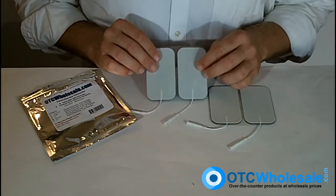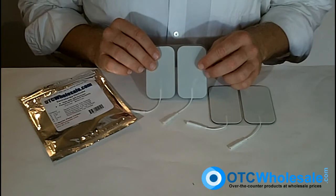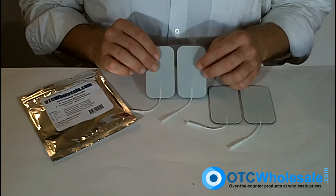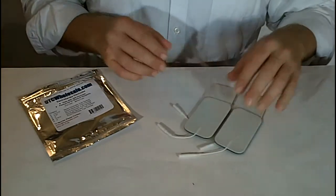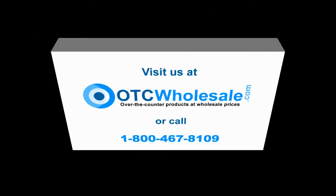These electrodes are perfectly suitable for any type of electrode stimulation, whether it's a TENS unit, muscle stimulator, interferential unit, or galvanic. They are excellent value and excellent quality. All of these products are available on otchwholesale.com, or you can call us at 1-800-467-8109.